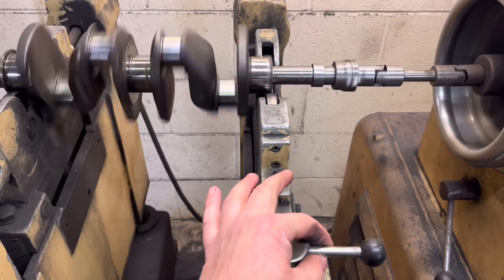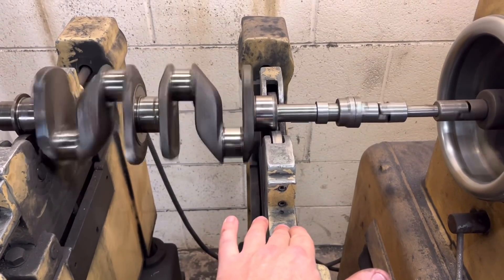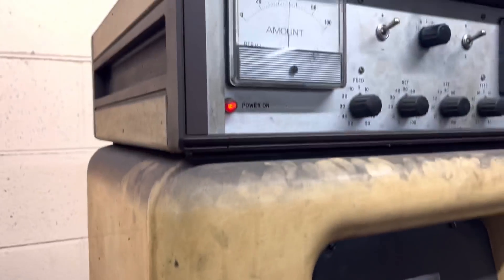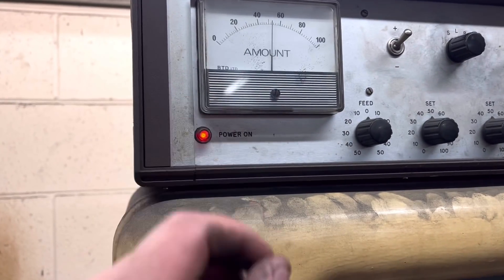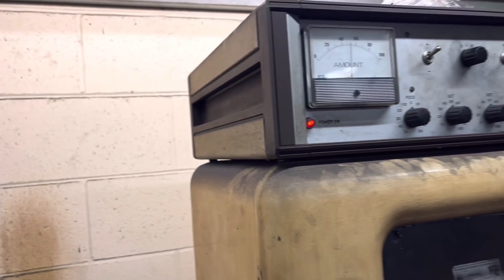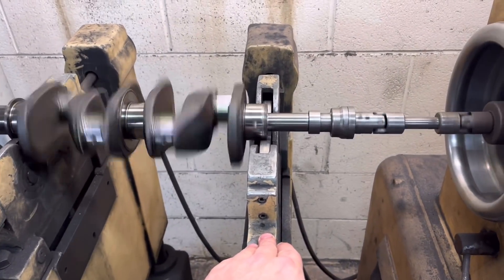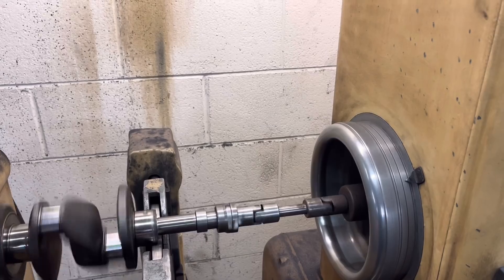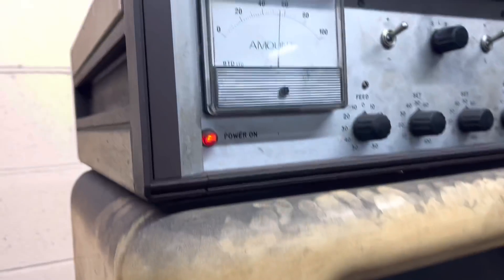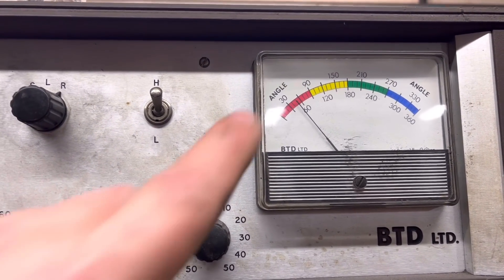If we turn this lever so the machine is floating and can sense where it's out of balance — if we look up on the machine, the amount is about 50. The amount isn't a specific weight, it's more of a percentage. At 50, that's quite a lot, actually — you can hold this and feel it. Bear in mind this machine turns at 400 RPM, so you can imagine what it would be like at 4,000 RPM. The amount is 50 and the angle at which it's heavy is 50 as well.